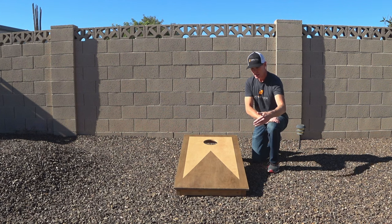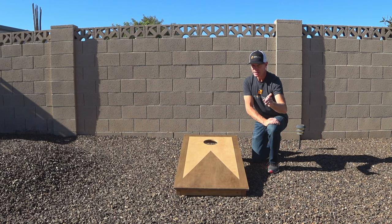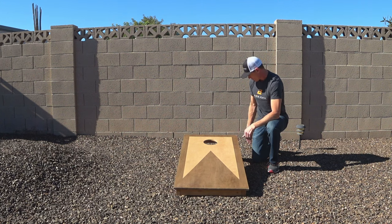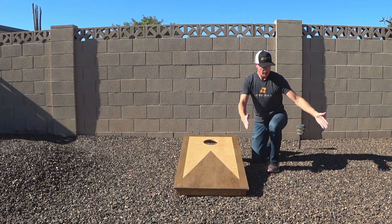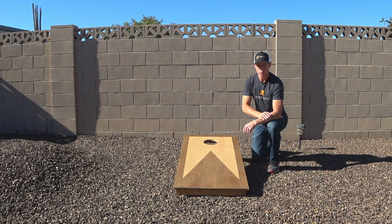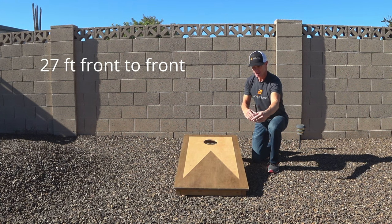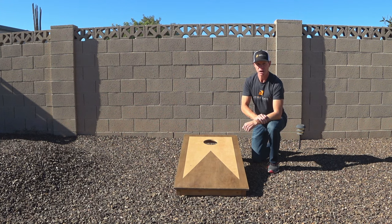When you're playing, you can step up to the front edge of the board but not past it. You can step to the back edge of the board but not behind it, and you have a three-foot wide box off to the sides of the board — so if you need to get a little angle you can move over up to three feet away. The official cornhole distance is 27 feet from the front edge of one board to the front edge of the other.